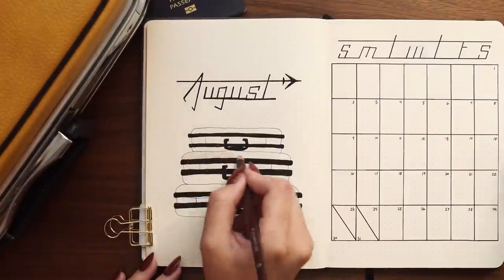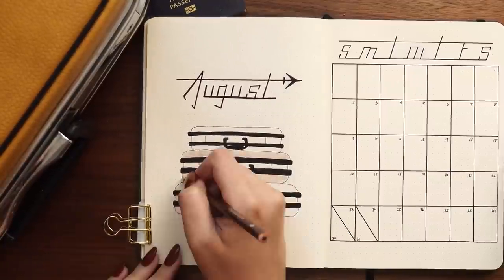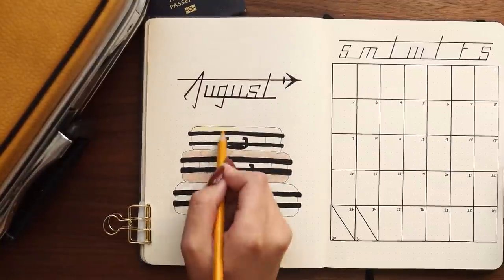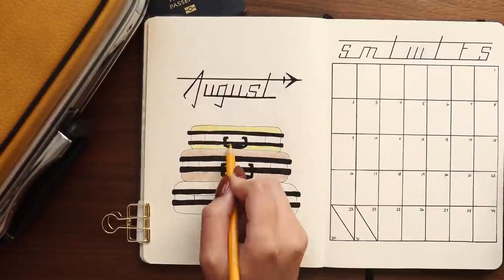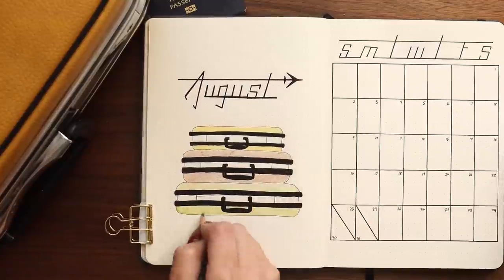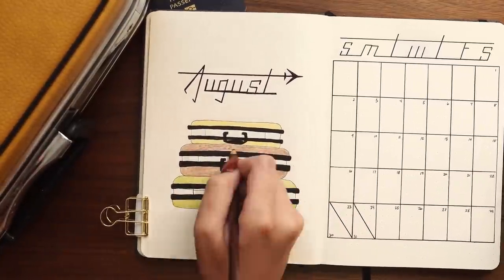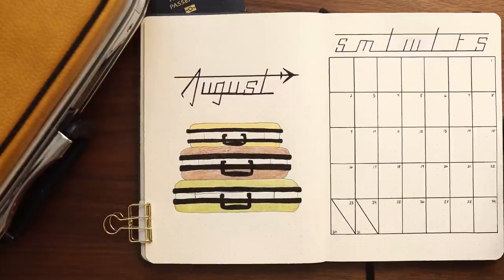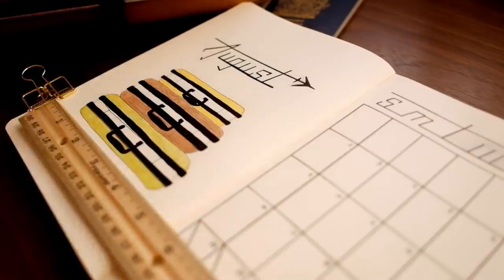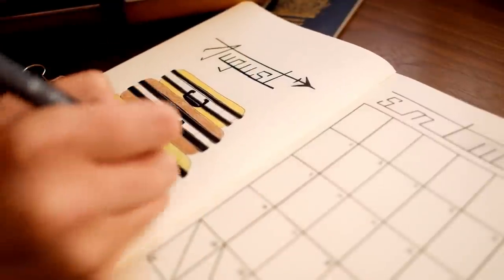I decided to use pencil crayons for a more gentle, faded, vintagey vibe. I made the little suitcase yellow because his smallest suitcase is a yellow suitcase. The medium one is in brown and the largest one in an olive green. For the metal accents, I used a silver marker and let that completely dry before going on top with my fineliner to add the details.